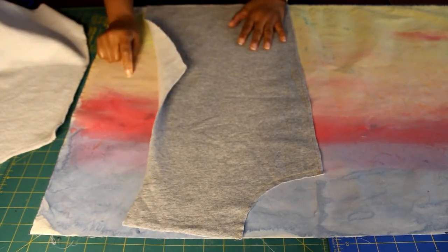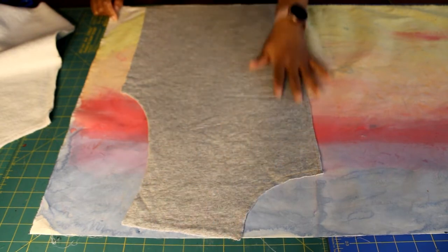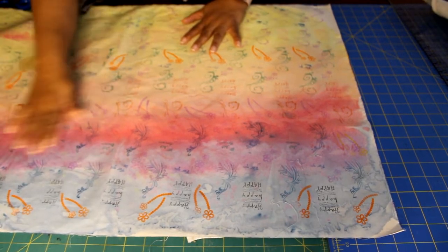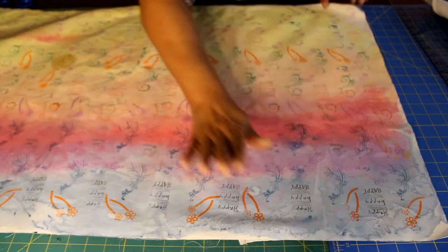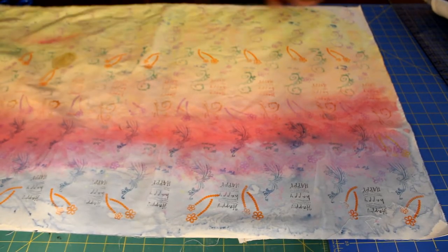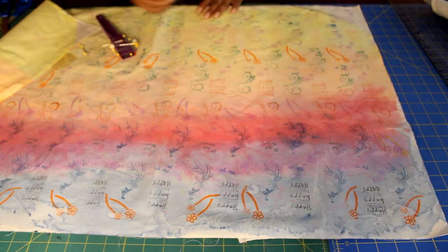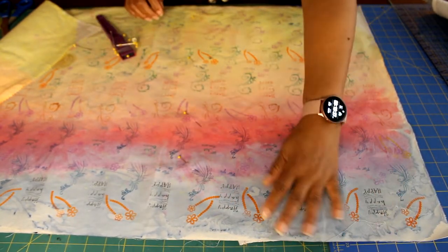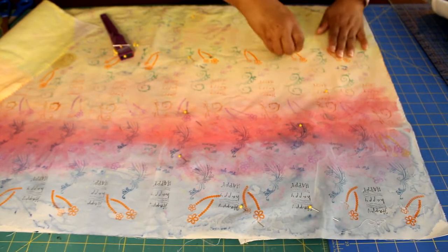Move on to the front panel — wrong side of the sweatshirt onto the wrong side of your fabric. Pin it in place. If you have directional print like words on your fabric, make sure they are right side up. Pay attention to directional print fabric, whether it's words or an image.